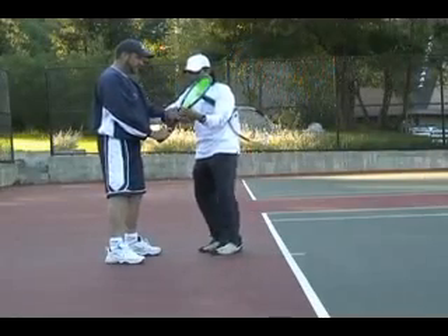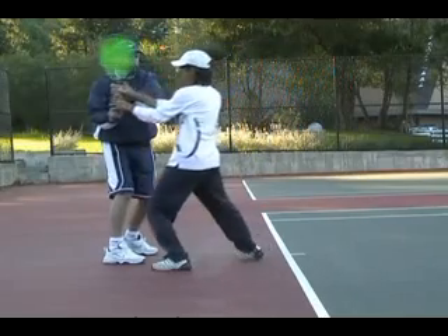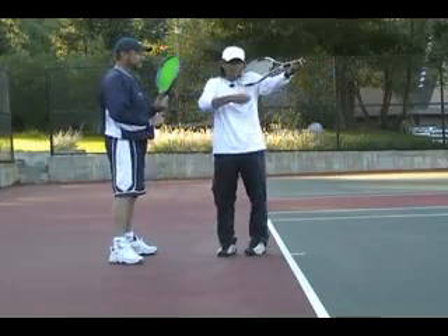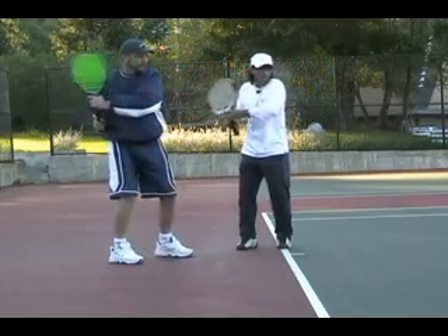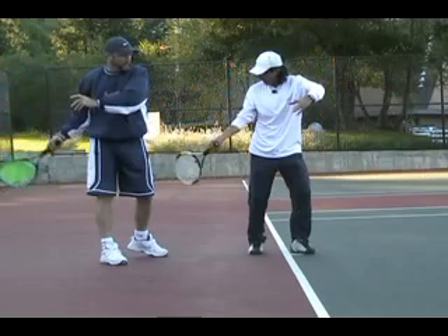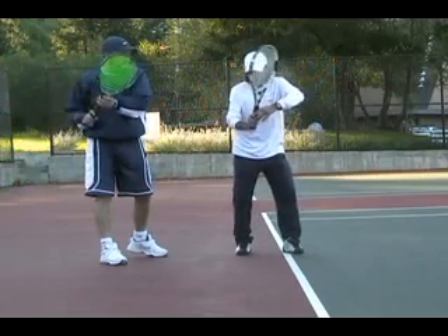You've got the left hand holding the racket. The left hand helps prepare and serves the preparation. Feel like your shoulder comes all the way to your chin — violin is a great example. When you turn, you want to have that violin feeling. Now your left arm has helped you get sideways. When you let go here, you're going to drop this arm down doing the second part of the rainbow.